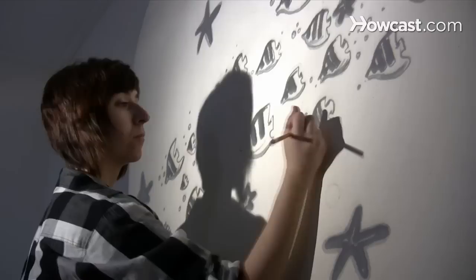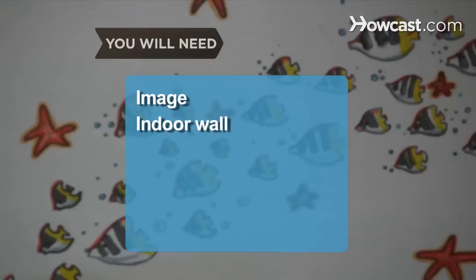How to Paint a Mural with a Projector. Ready to think outside the canvas? A wall is a masterpiece waiting to happen when you follow these simple steps.